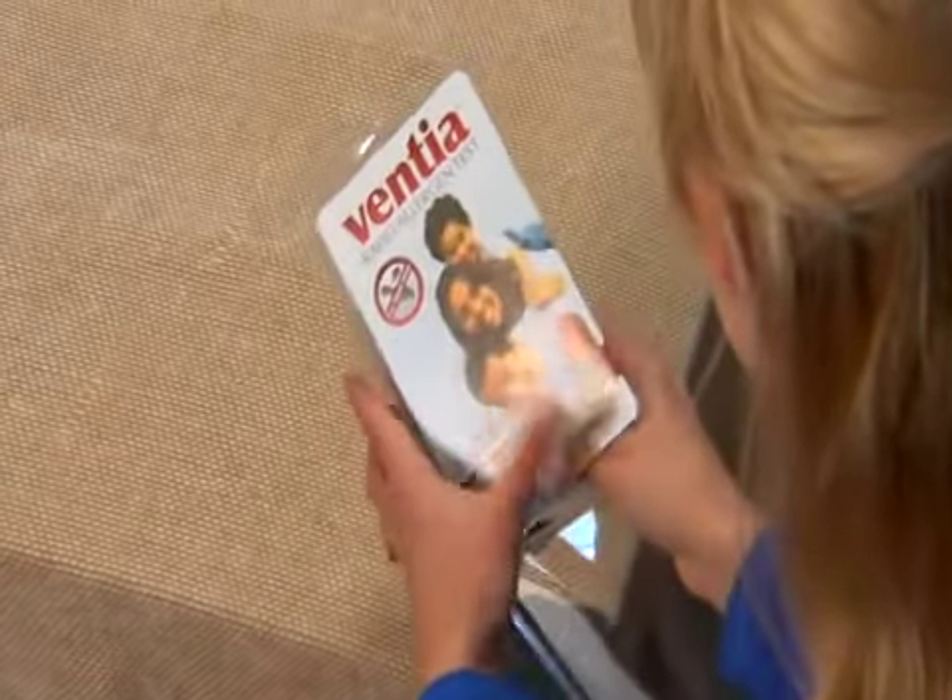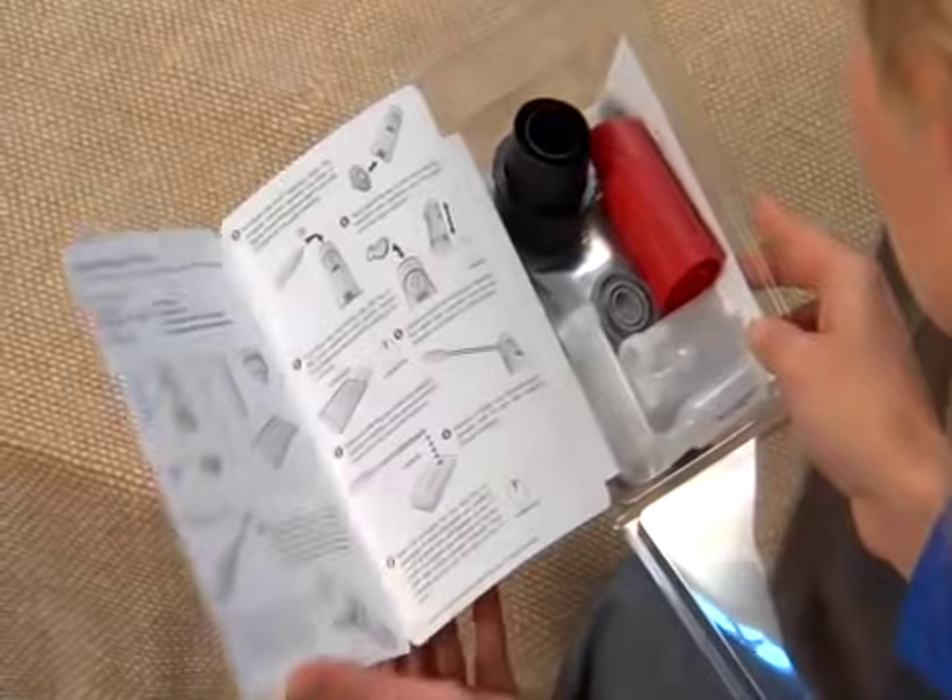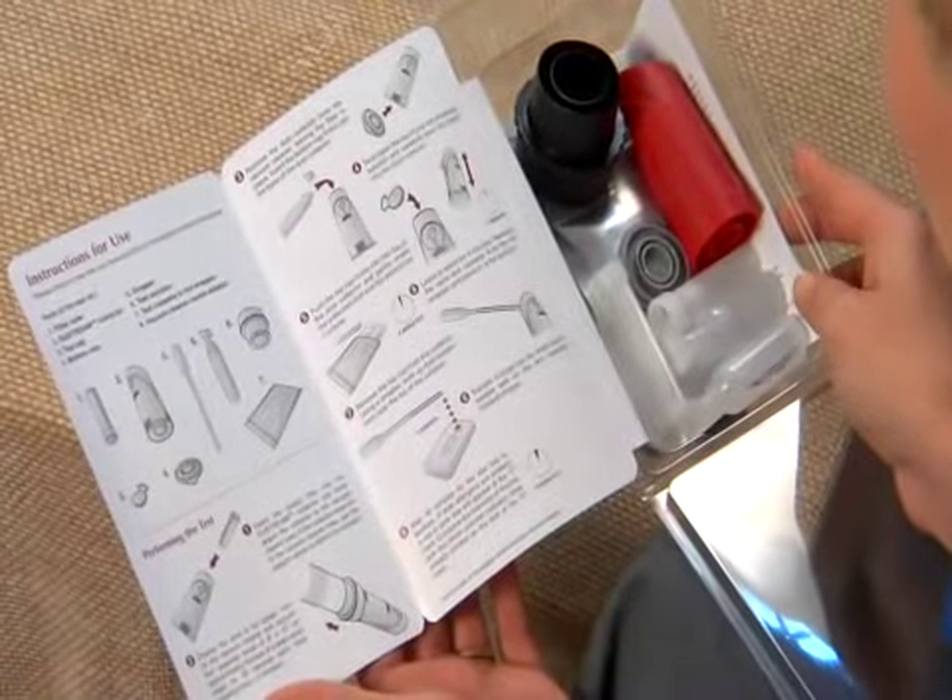The easy-to-use Ventia kit contains everything you need to check the level of dust mite allergens in your home in just 10 minutes.